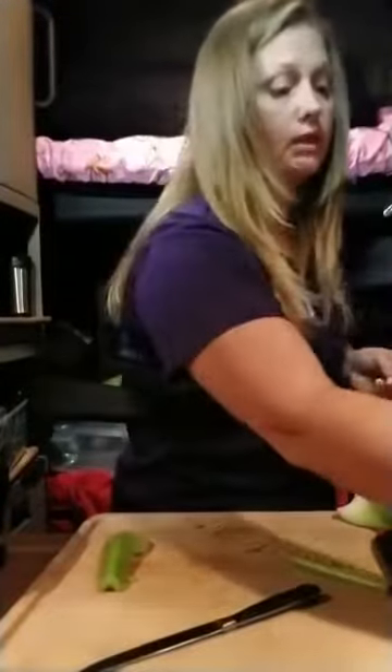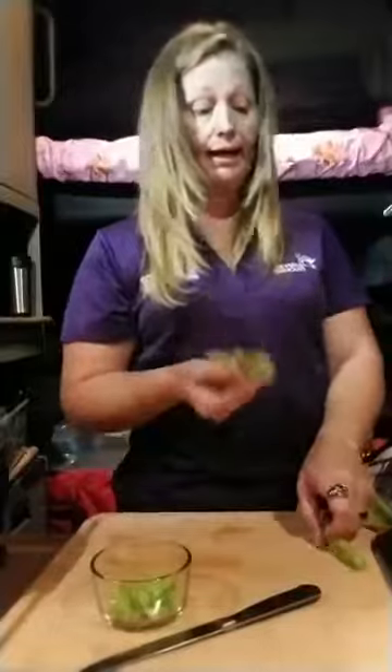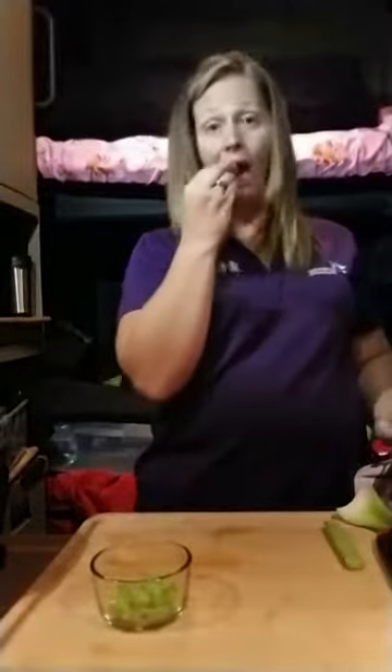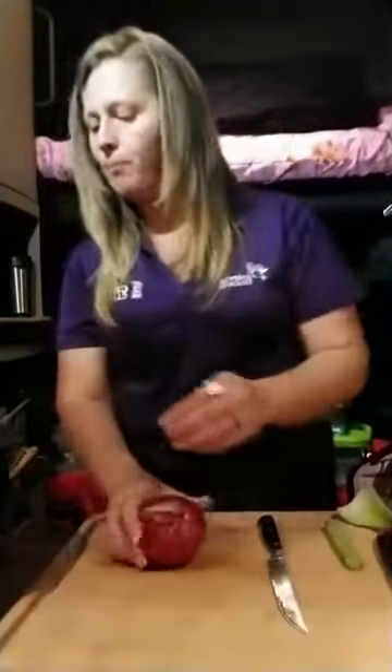Celery is really good for you as well — it's loaded with all sorts of vitamin B12. You don't need a whole lot. You can use these to make peanut butter sticks. Moving on to the onion. I like to use the pepper onion because it adds color.